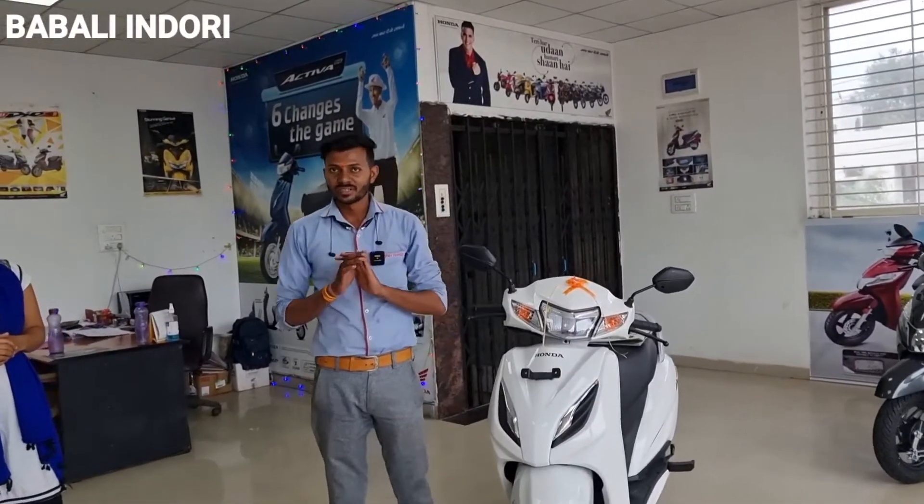Today, welcome to Raghavata Mobiles. Today we will go over the Honda Activa 6G.